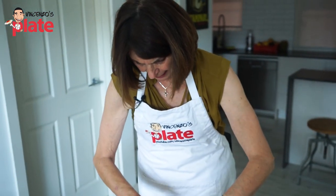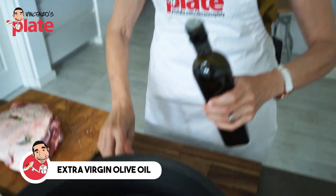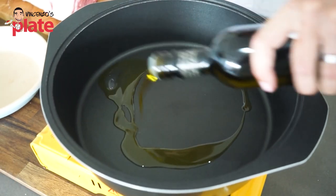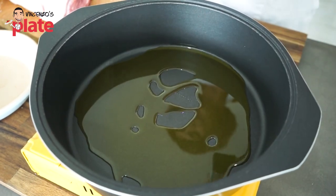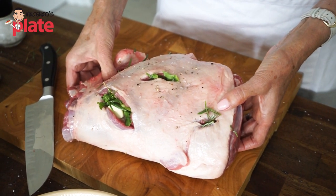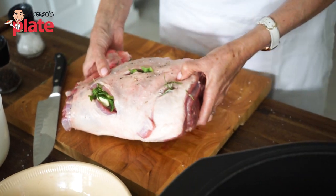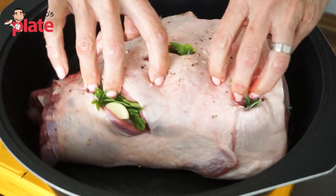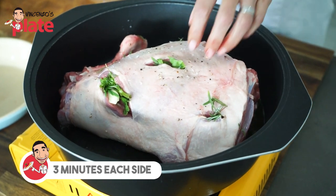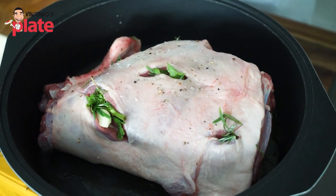So now we've got our leg of lamb ready. We're also going to put some extra virgin olive oil into our pot. Try and use a pot that you can sear it on the hot plate first and then put the same pot into your oven — it just makes life so much easier. So we've got our leg of lamb ready and we're going to put it into our nice hot pan and sear it. You can hear it sizzling! For about three minutes on each side.